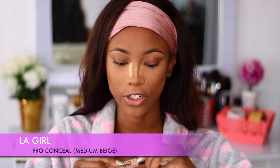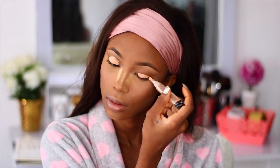So now that I'm done with my eyebrows, I'm just going to go ahead and prime my eyelid using the LA Girl Pro Conceal in the shade Medium Beige — just a very light concealer so I get a popping eye shadow. I'm going to set that down with my Sasha Buttercup Setting Powder.